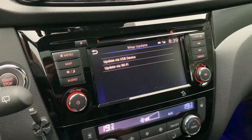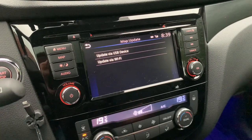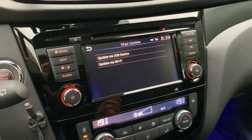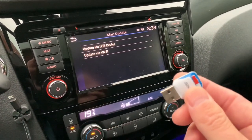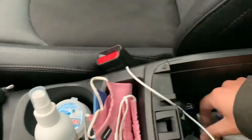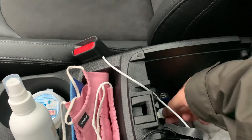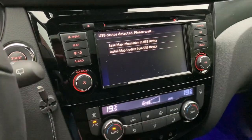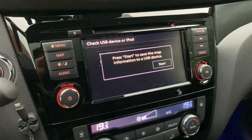I'm going to update by USB device. That means you prepare a USB stick, then take it inside to download the updates — the map data — to the USB stick. Here's my USB stick that we're going to put in the USB port of the car. We click on USB Device, then Save Map Information on the USB Device, and press Start.